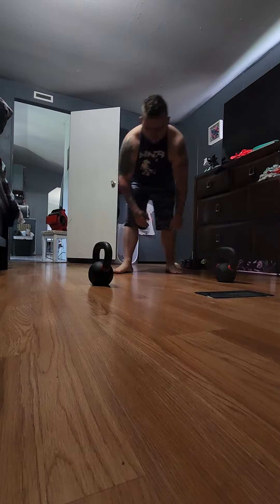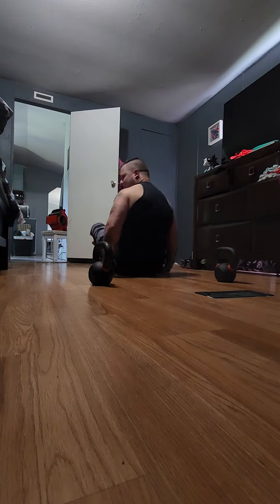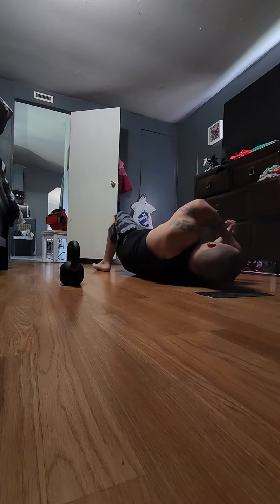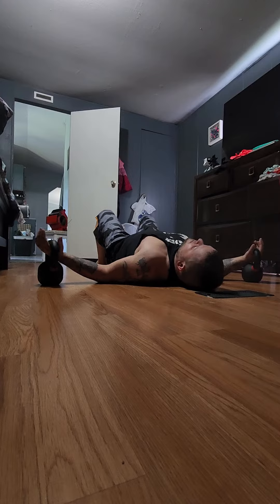What's up everyone? Daniel here. I'll show you three chest exercises on the floor at home. Doing these with kettlebells. We also do it with dumbbells and stretchy bands.